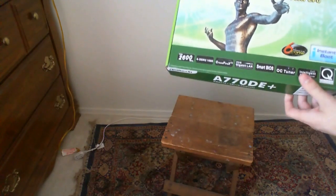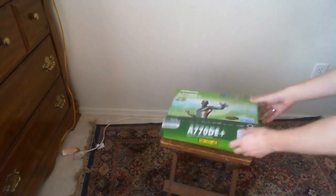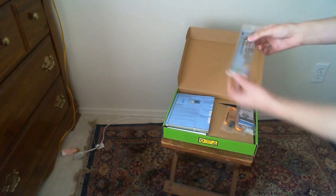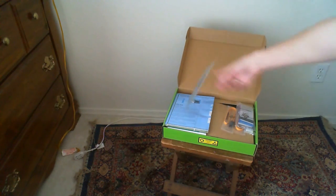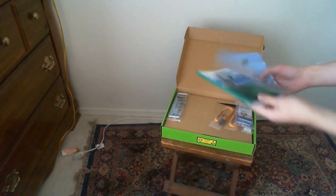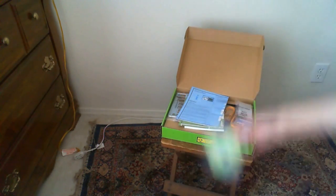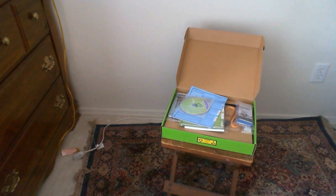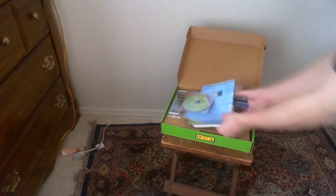Here it is. Let's go ahead and open it up. Here's the back bracket, some wires, the instruction manuals, booklets, and a CD. We'll be using that, and underneath all of this is the motherboard.